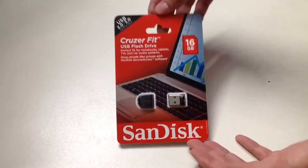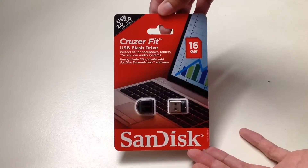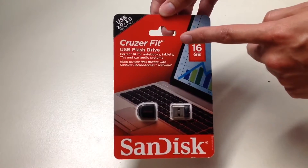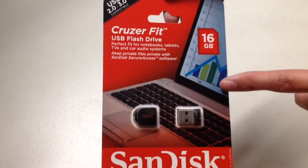Hello YouTube! Welcome to Unboxed with Alex Trinh. Today we are going to unbox the SanDisk Cruzer Fit USB flash drive. This is the 16 gigabyte model.